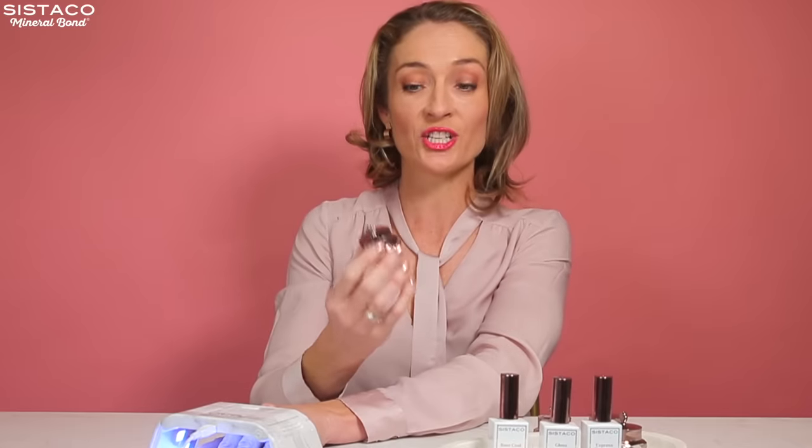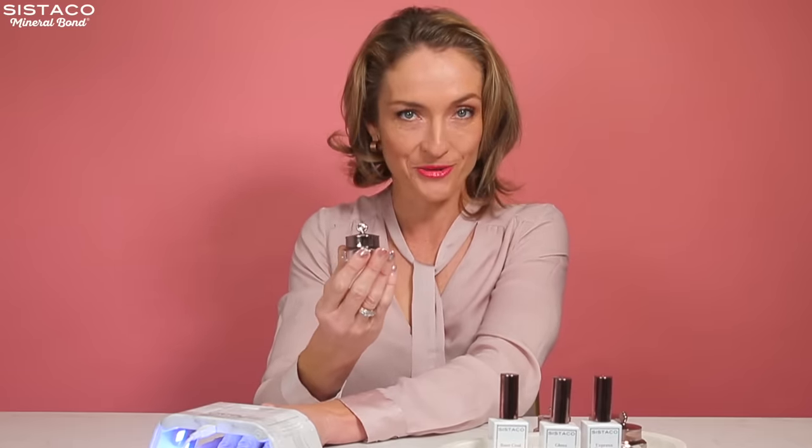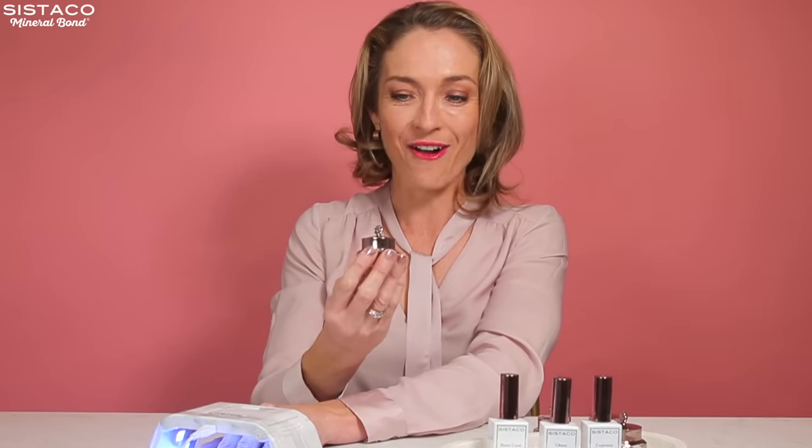Each of these pots you'll actually get 30 manicures out of, which is incredible. Back in the day I used to go to salons to get my nails done, so think of the amount of money you save if you're getting 30 manicures out of each pot. It's awesome.